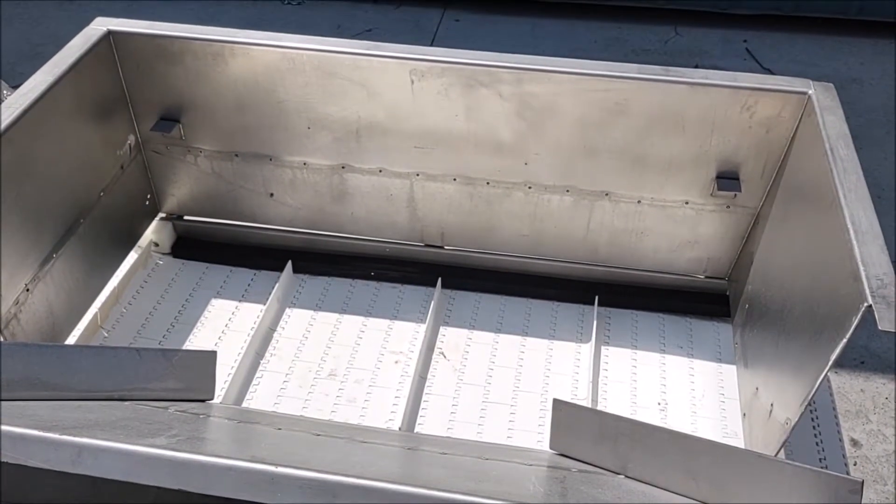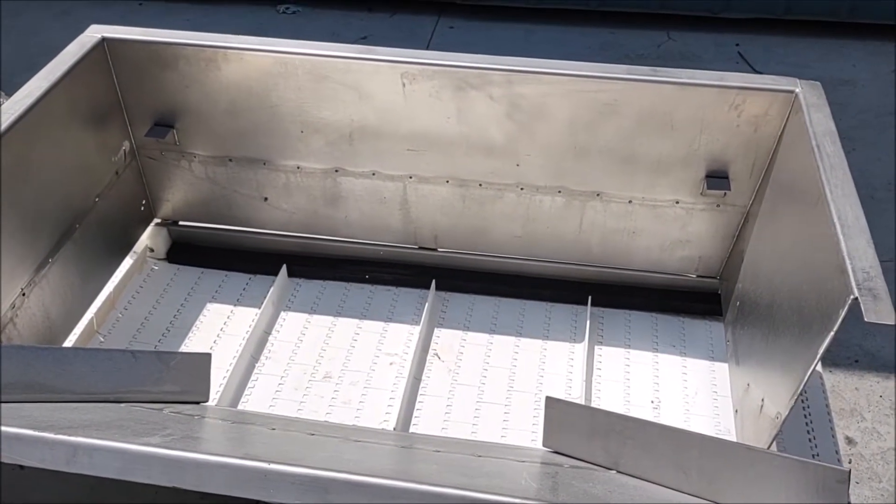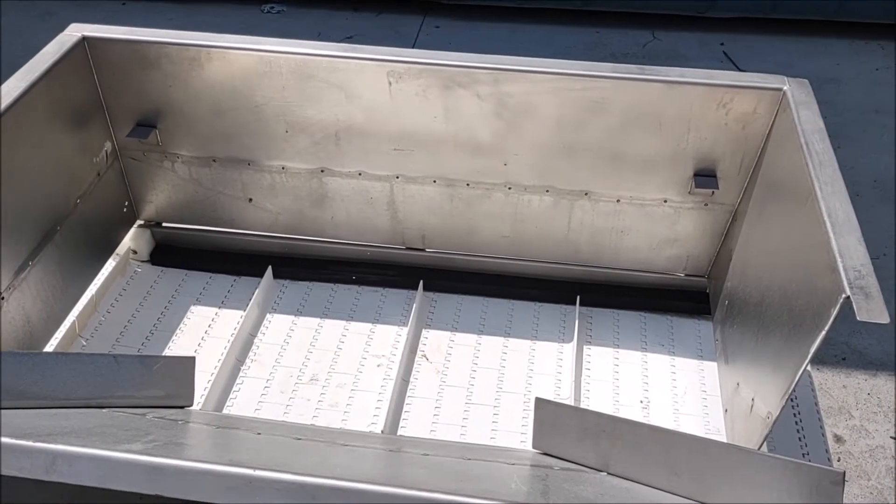The hopper measures 46 inches by 19 inches and it is 19 inches deep.